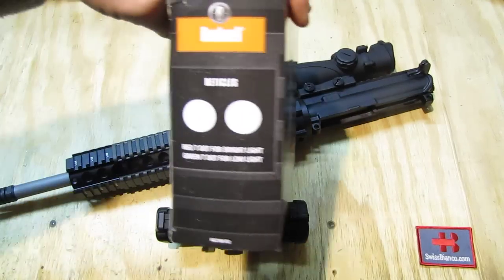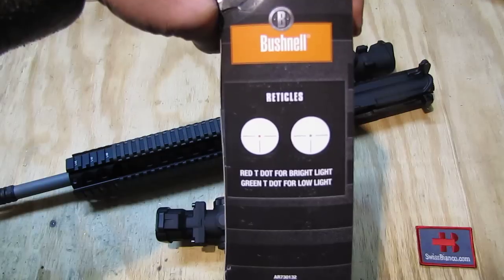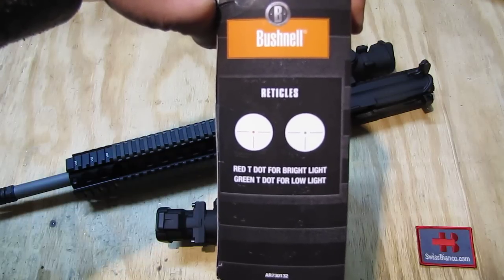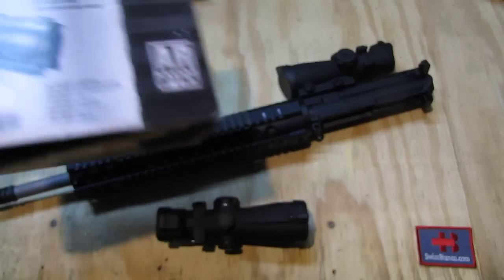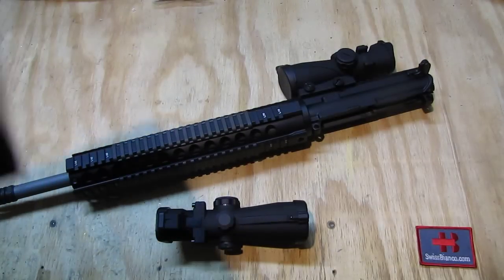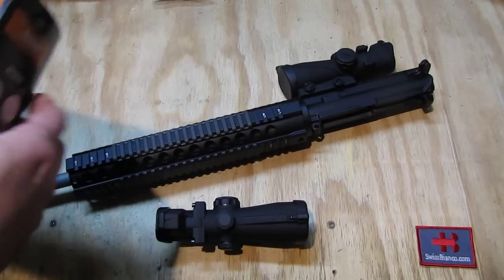It has not only red but also green dot in multiple brightness levels that you can adjust. That's from the backside. The box is pretty nice and the item comes safe in it.